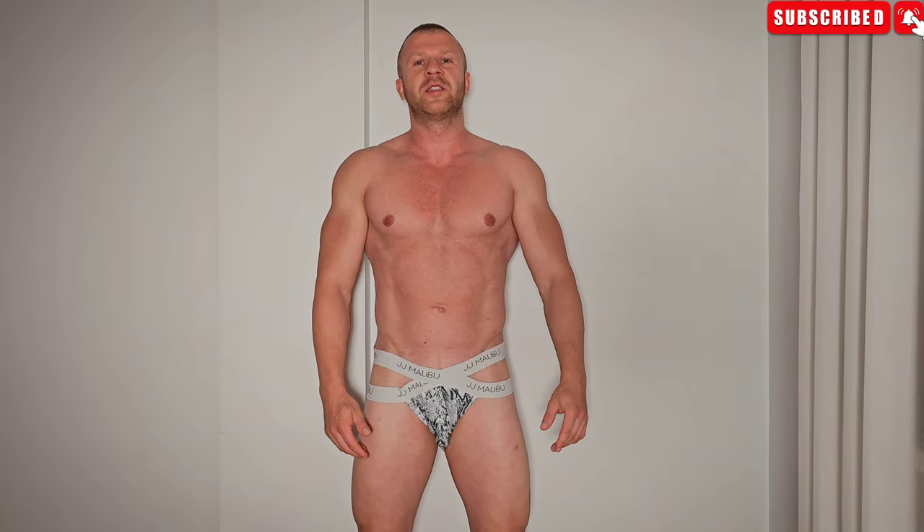That's also it for today's video guys. Thank you so much for being here with me — I hope you enjoyed the underwear review. I really love the JJ Malibu brand, don't get me wrong. I always give my honest opinion about things. Thank you so much for watching! Don't forget to smash the thumbs up and subscribe to the channel, and as always be sure to check out my amazing fan page — the link is in the description down below. Thank you so much guys and I'll see you all in the next video, bye bye!